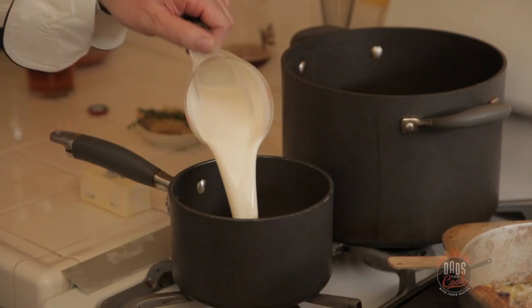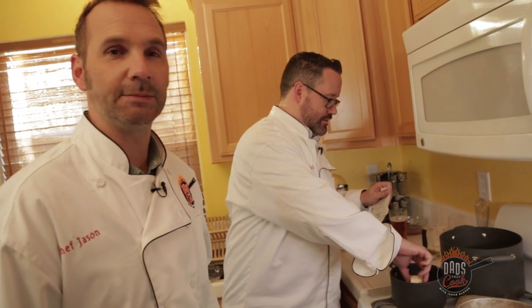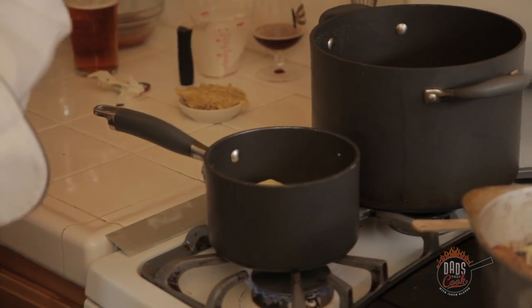Cup of heavy cream — low-fat meal today, guys. Special occasion meal. Heavy cream and a whole stick of butter. Add some thyme — just going to throw the whole sprig in there, adding layers of flavor when we can. Let that melt and come to a little boil, simmer for a while. Takes a couple minutes.